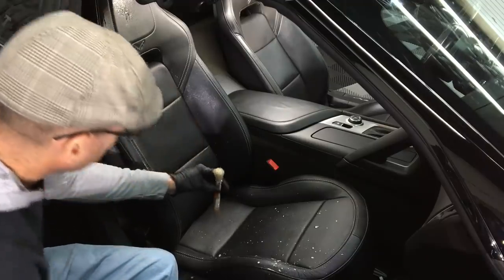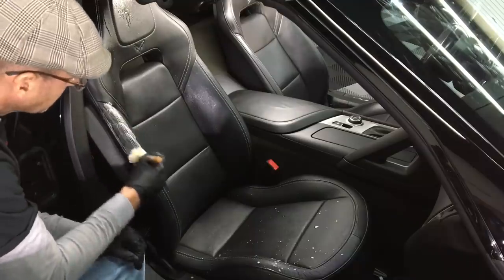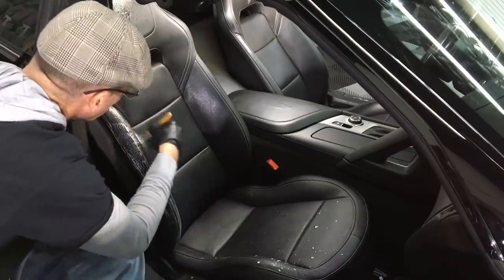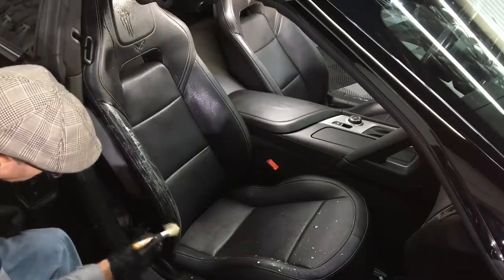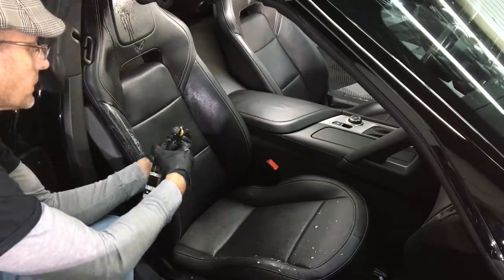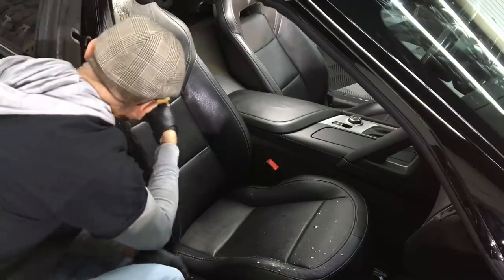The way I like to use Heaven for Leather: I mist a little bit on the seat itself, let it work its way in and break down some of the body oils and lightly contaminated areas. Then I'll spray some into my soft detail brush and work it into the seat — it'll lather up really nicely. It is a great, gentle cleaner and also has conditioners.